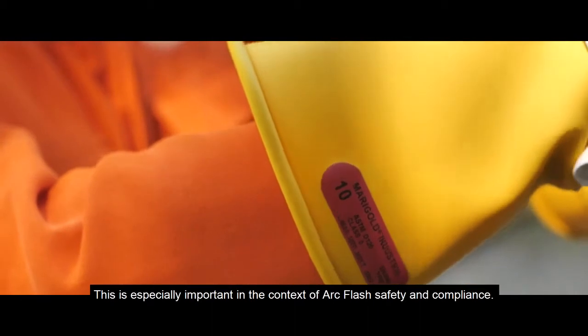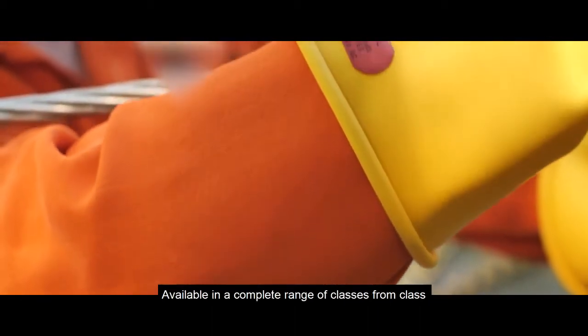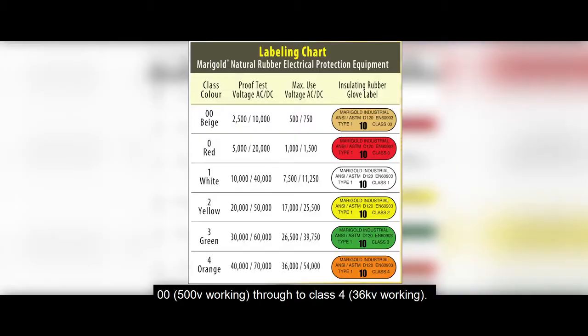This is especially important in the context of arc flash safety and compliance. The gloves are available in a complete range of classes from class 00, 500 volt working, through to class 4, 36 kilovolt working.